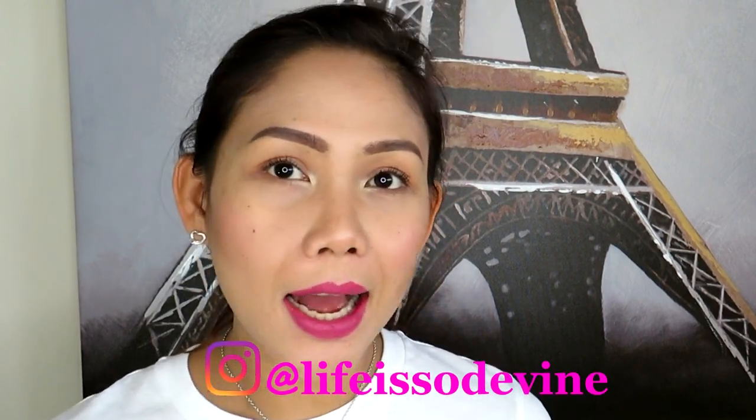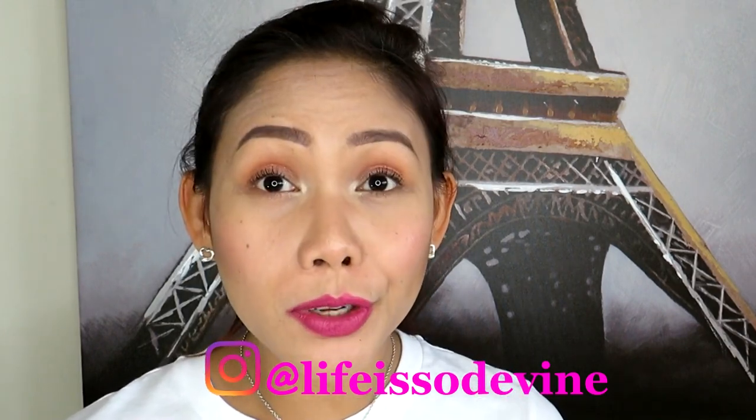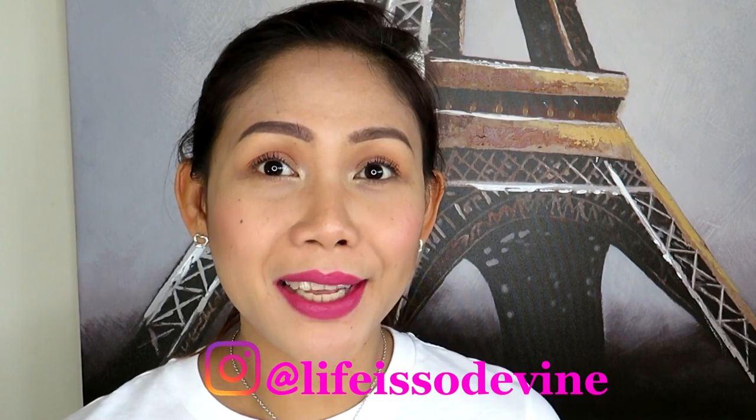Hi guys, welcome back to my channel. This is Steve Point once again, and today I'm going to give you a review on YSL Slim Matte Lipstick. I have four items here to show you and give you feedback on how the product performs. I've been testing one out the whole week, and I'm going to give you my thoughts about this lipstick.